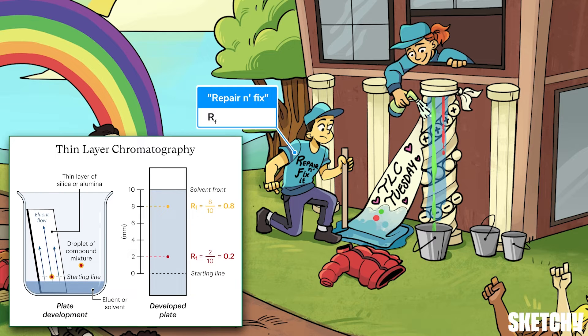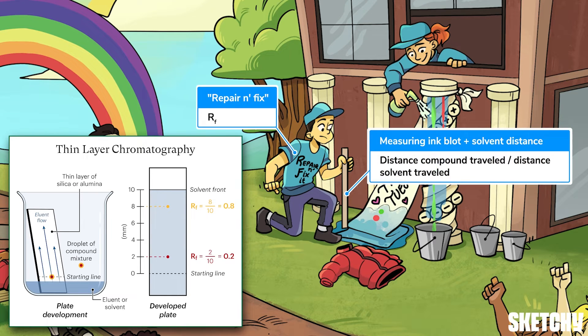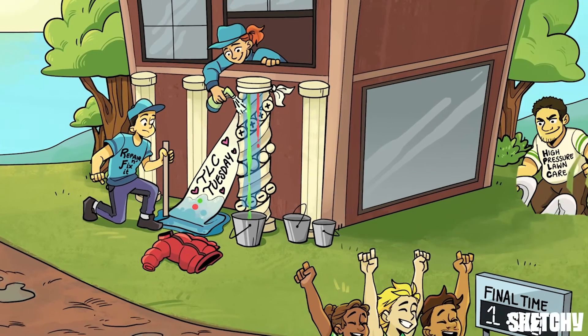This handyman from the repair and fix company represents RF, or retention factor, which is the value used to describe how far a compound travels up a TLC plate. It's the ratio of how far a given compound travels up the plate relative to how far the solvent traveled. More polar compounds will have smaller RF values, and less polar compounds will have larger RF values.